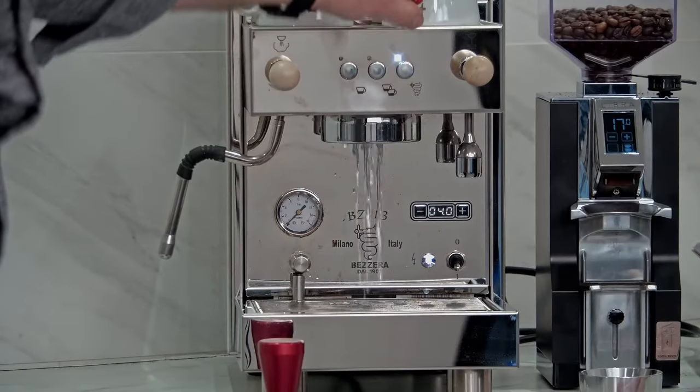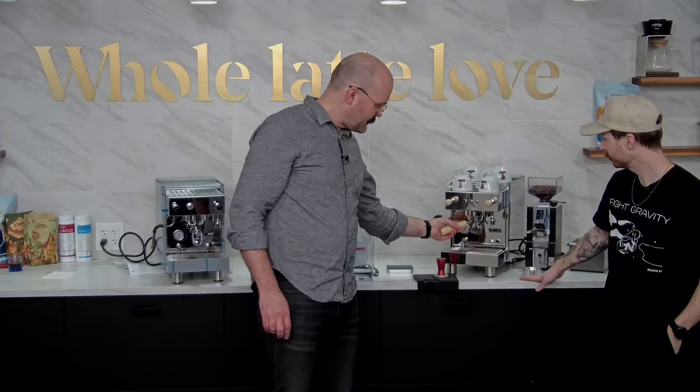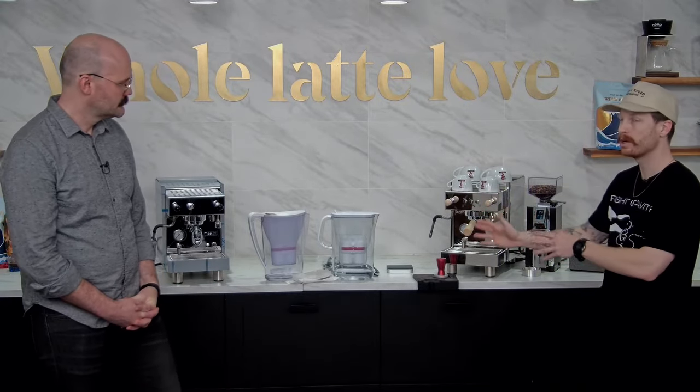With most heat exchange machines, the PID works pretty well, but you do want to do a couple of cooling flushes every once in a while to make sure you're down to temp. If you get a little steam out of there, either your house is very cold or your machine is a little over-hot - that happens with heat exchangers because the water in the heat exchange is constantly getting heated by the steam, which could uplift your puck. I always get in the habit of giving it a quick little flush every time as part of preparing your puck, and it also cleans off the group head as well.